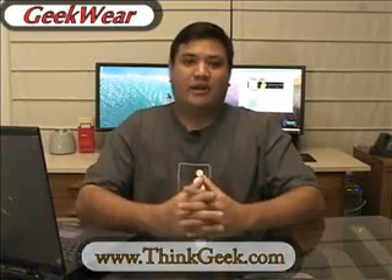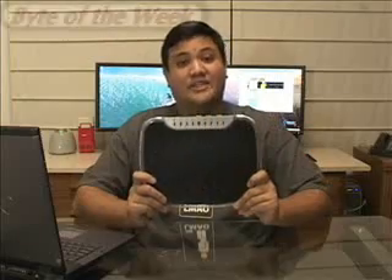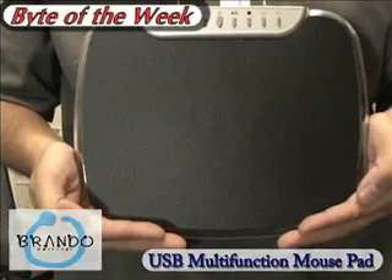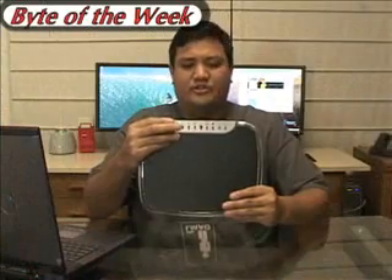You should go to ThinkGeek at www.thinkgeek.com and check out this shirt and all the other apparel that you can use to show your geekhood proudly. The gadget bite of the week is this: the USB multi-function mouse pad from Brando Workshop. They sent us this so that we could add a little uber-geek flavor to our studio.